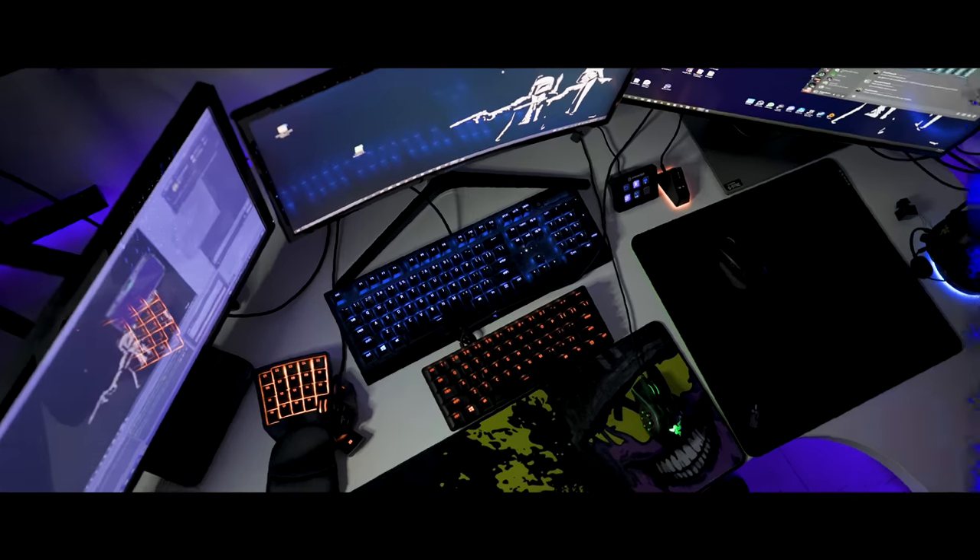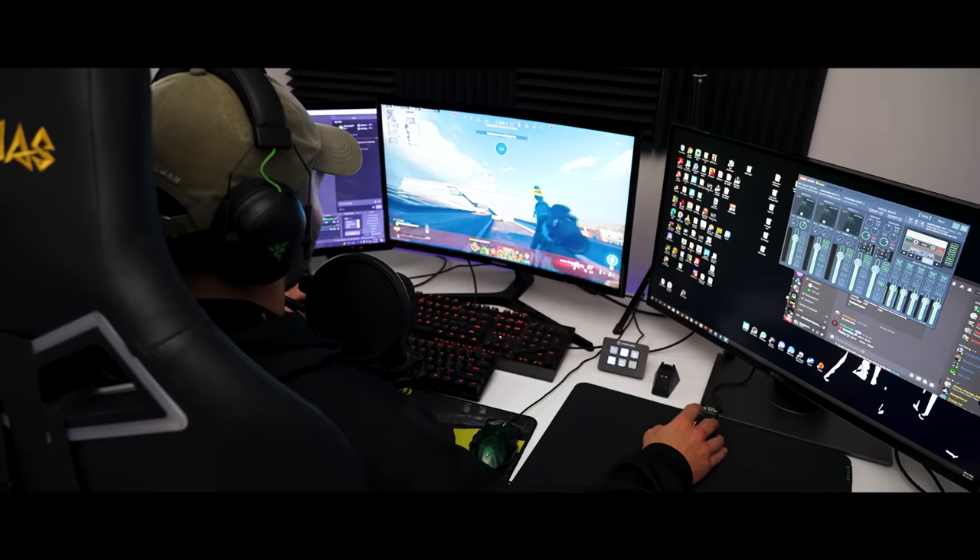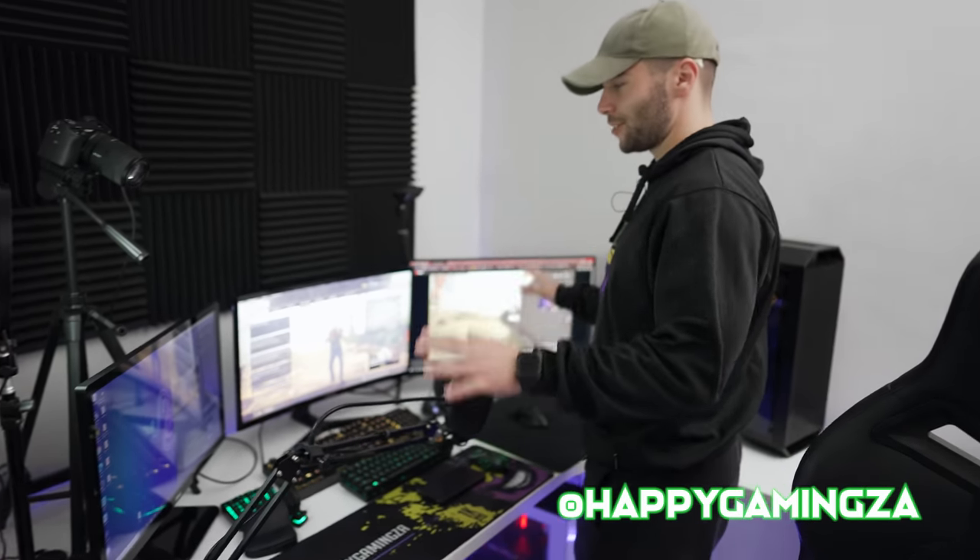What's up guys? It's your boy, Happy Gaming ZA. Welcome to my room tour. This is where I stream, I game, I do everything.